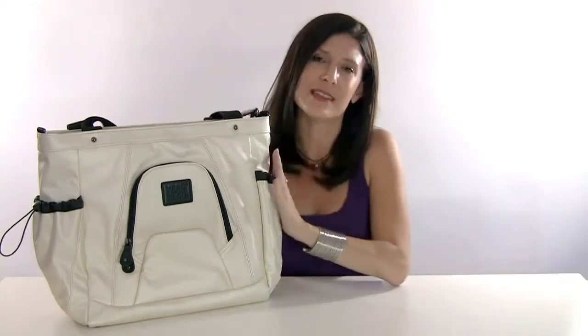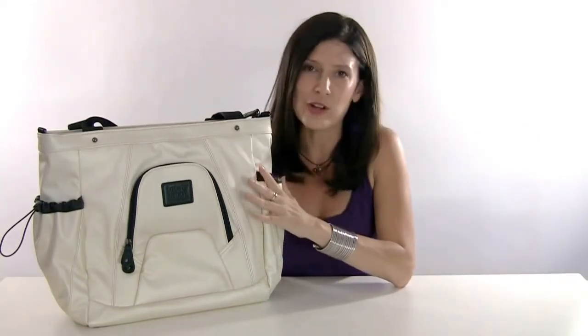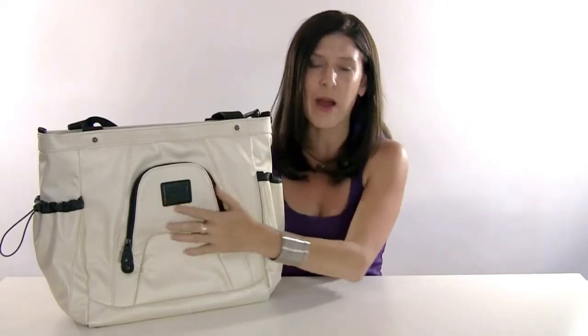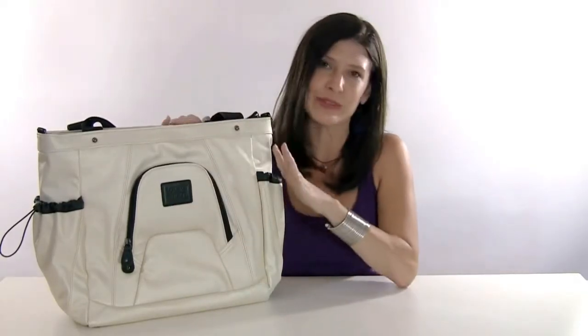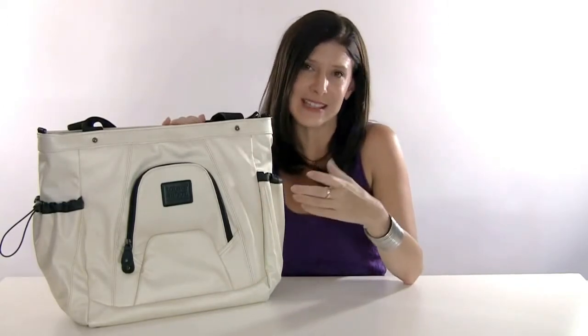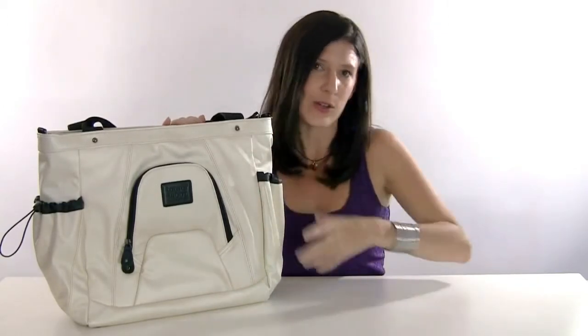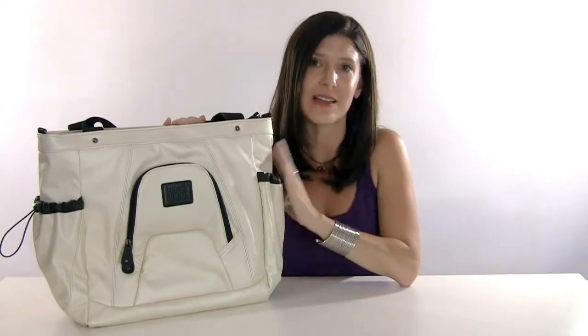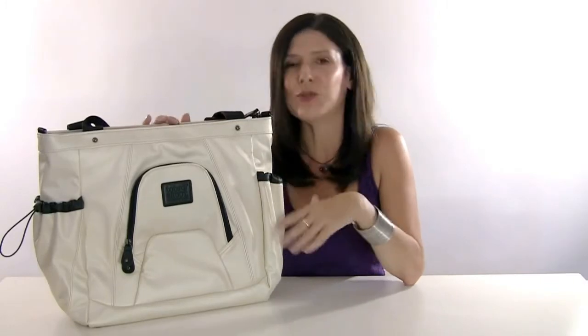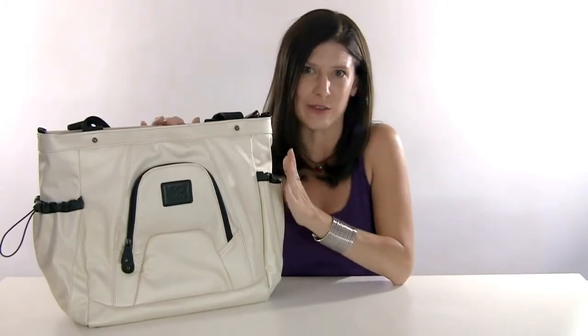I wanted to make this bag a lot more functional, a lot more flexible. The camera is in an outside pocket and the inside of the bag is completely empty. It has zipper pockets, and it has an actual lens sleeve for a vertical lens — it'll hold up to a 70-200 lens upright. The main cavity is completely empty, so you can use it for other things, which on a vacation worked out great for me.